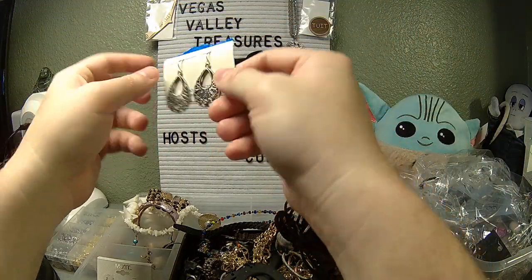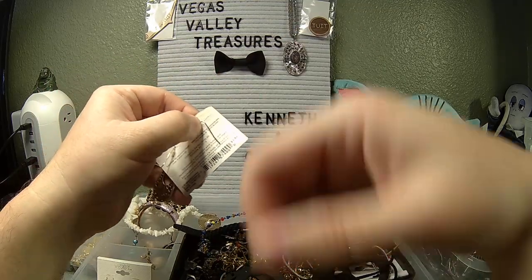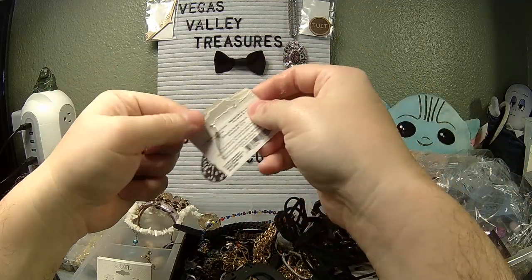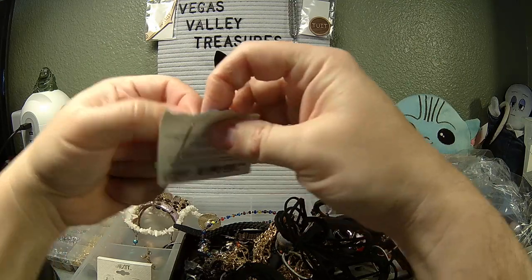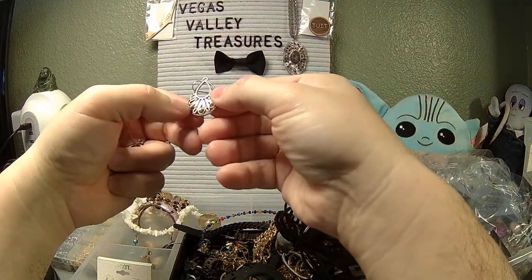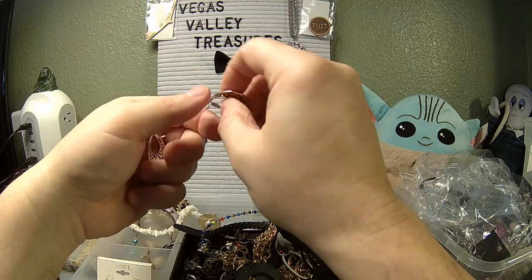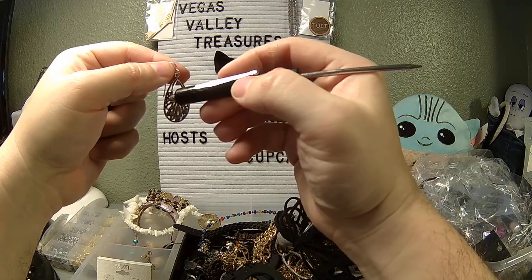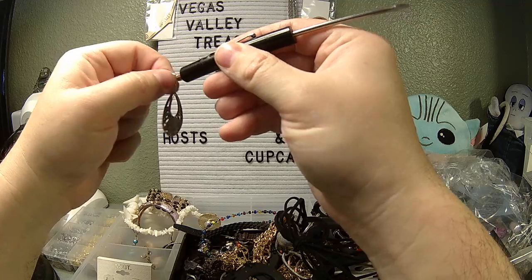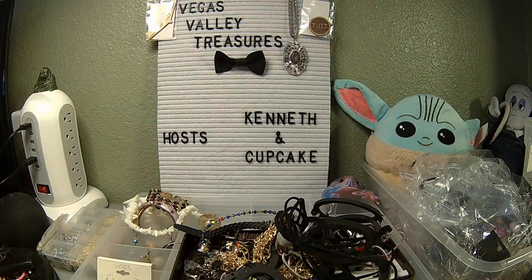Another pair of earrings. I don't know what kind of card this is supposed to be on, but we'll take this off and put it on something more appropriate. So we've got three little rhinestones at the bottom. I don't see any jewelry marks anywhere. Are you ferrous? No — but the hooks are. That's sort of to be expected. No jewelry marks anywhere.